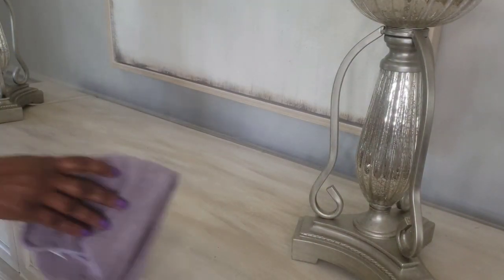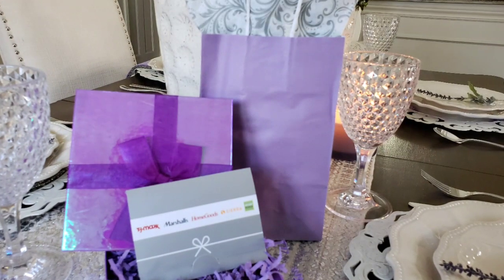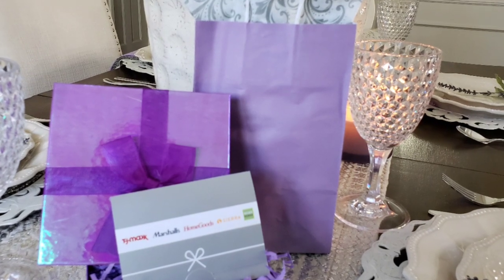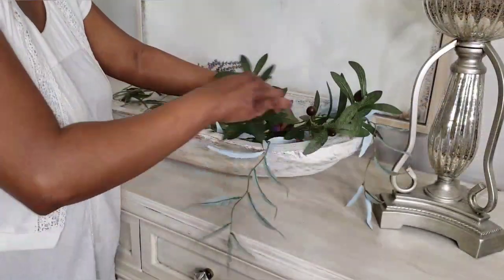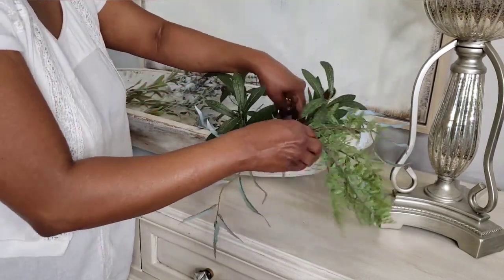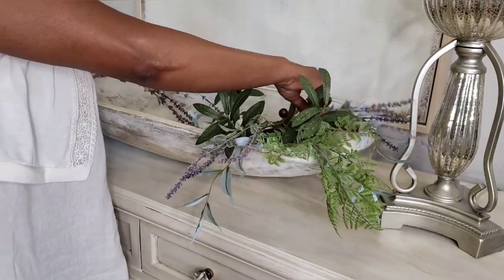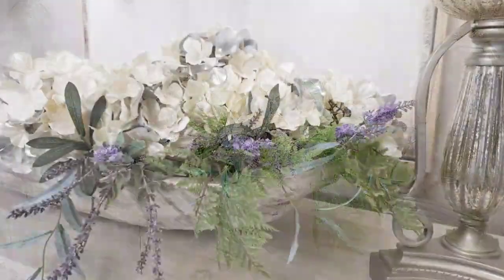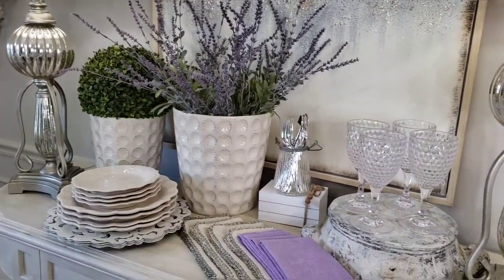Decorating for Mother's Day does not have to be stressful or a lot of work. I know many of you came to hear the winner for the Mother's Day giveaway and I'll get to that in a minute, but I wanted to share a simple Mother's Day tablescape for those of you who are not doing an elaborate brunch or dinner but wanted something pretty to look at without a lot of cleanup.